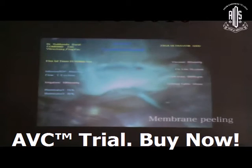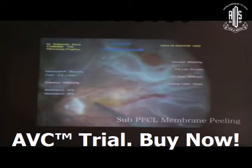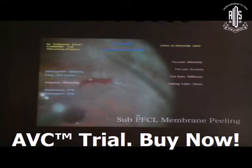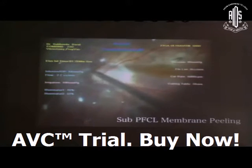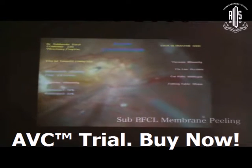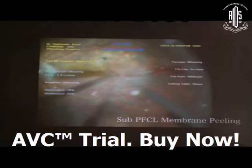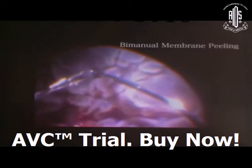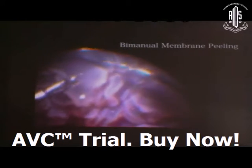The next step is membrane peeling — star fold management. You release the fixed folds, then after maximum release, inject PFCL to stabilize the posterior pole and assess how many residual fixed folds remain. Remove the membranes. Opacities overlying the vessels indicate fixed folds are still present. Bimanual membrane peeling is more necessary in PVR D2 or D3 situations.